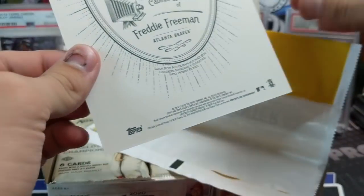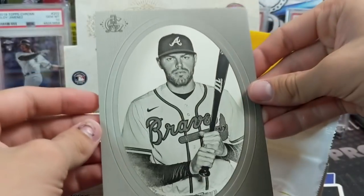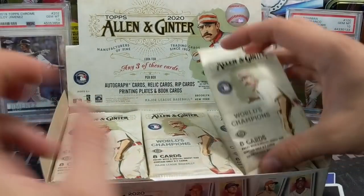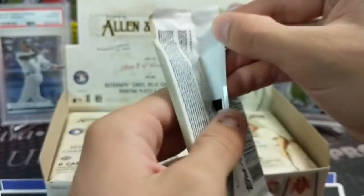Let's do the box topper first. Some of these are rip cards but this one is not — it says so on the front. Hey, Freddie Freeman! They look pretty much the same every year for box toppers. They're pretty nice looking, pretty cool. I like them.